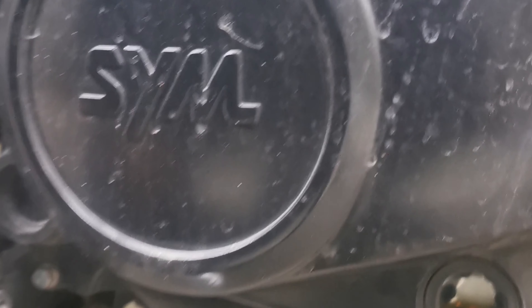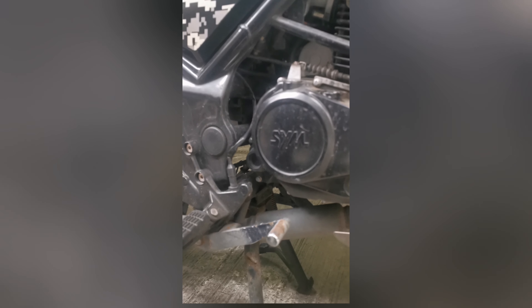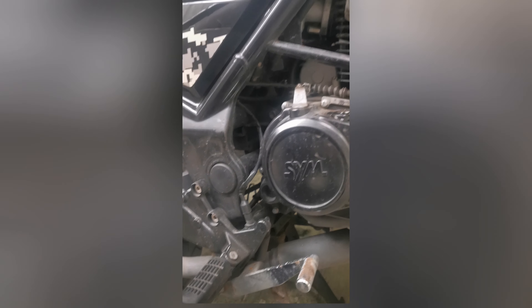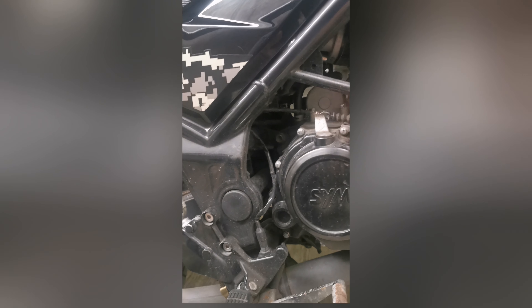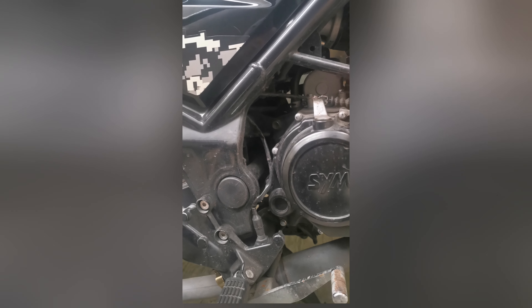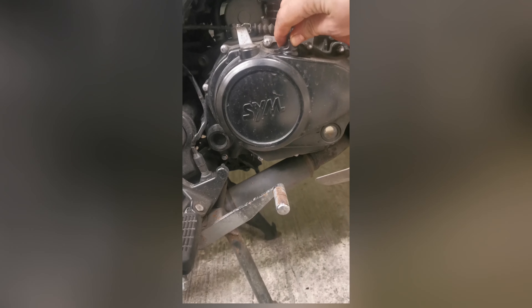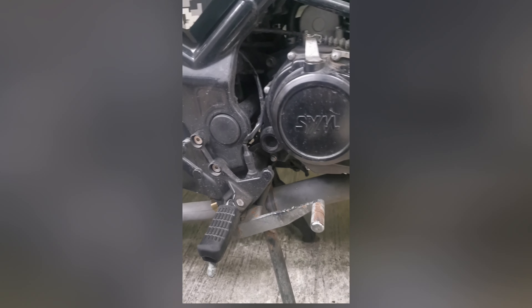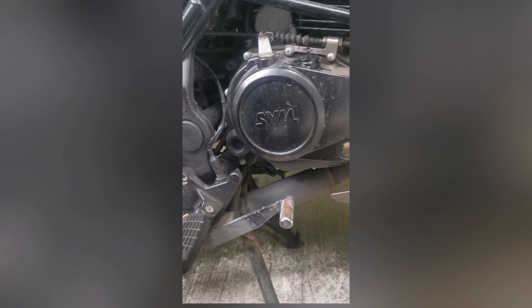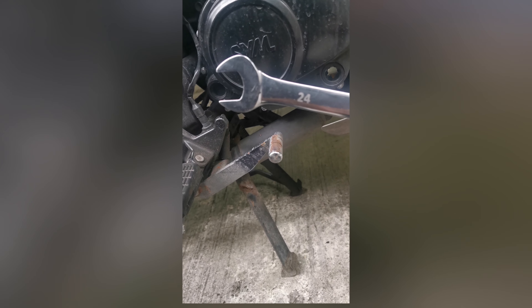The oil has been drained, there is no oil in the engine right now, and we're going to top it up from here. It should take one liter — the manual says one liter. But for me the priority was just to change this oil because, as you've seen, it was very very dark.